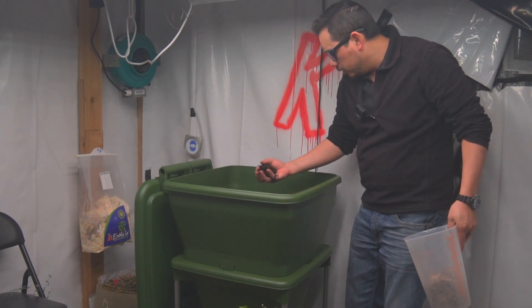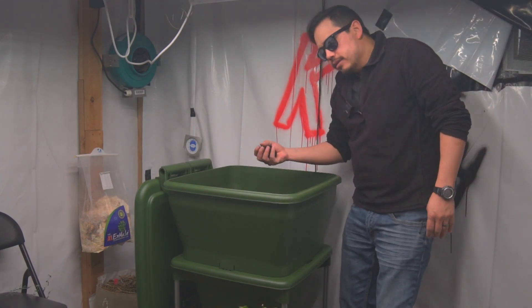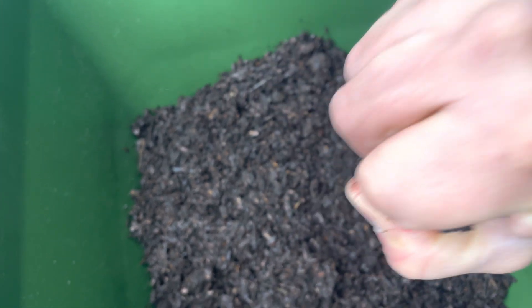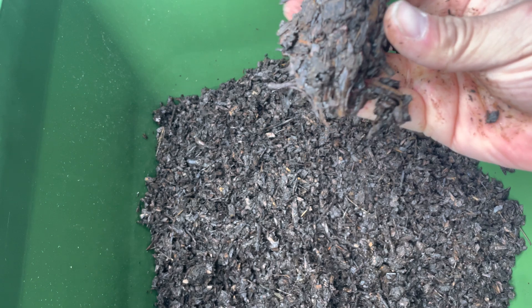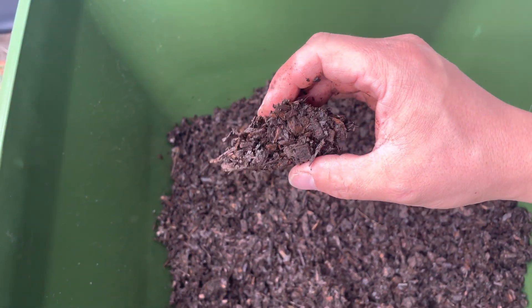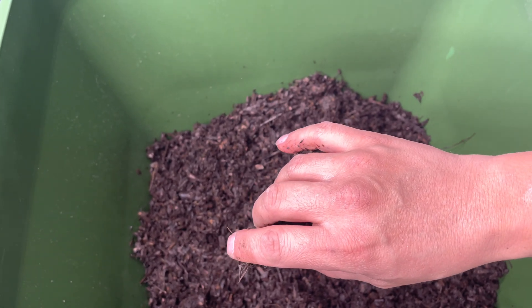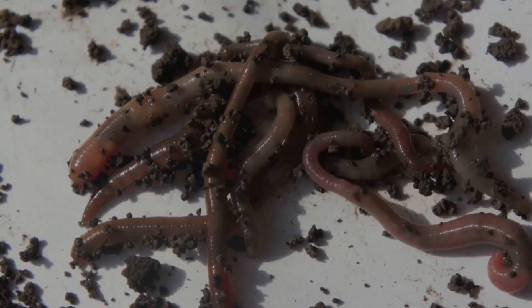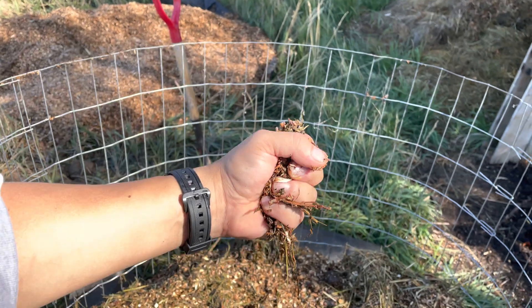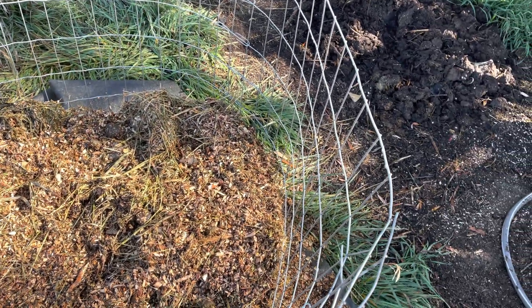A good way to know how wet your compost is is by doing what's called a field capacity test. You ball it up, squeeze it, and see how much water comes out. If you get no drips but it aggregates into a solid clump, that's about 40% moisture. One drop from your hand is about 50% moisture. For worms in a worm bin you want about 70% moisture — two or three drops dripping out. Multiple drops means you're close to 100% and it's too wet, which will go anaerobic.